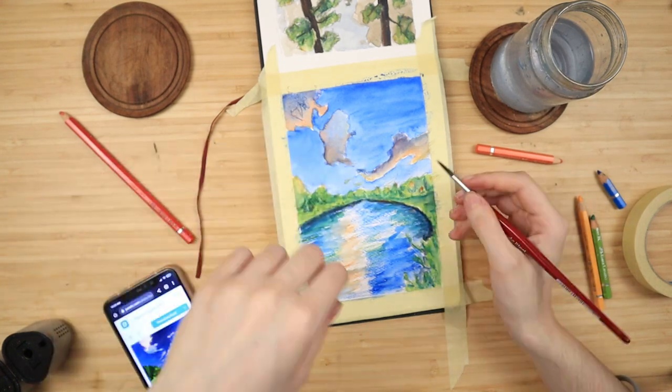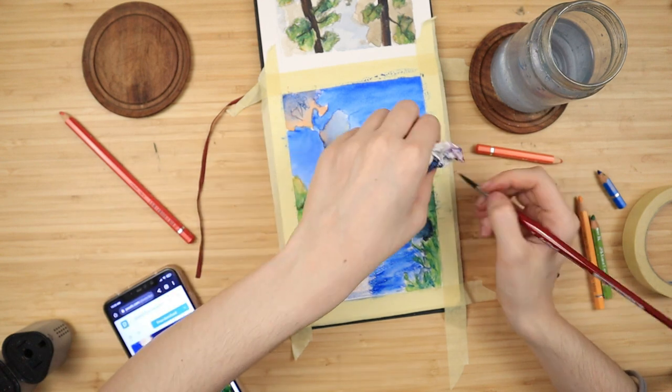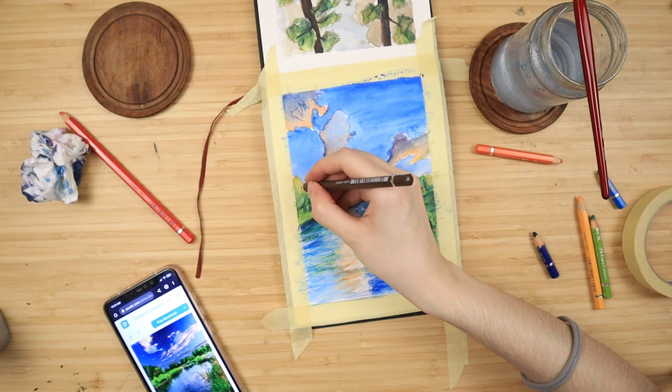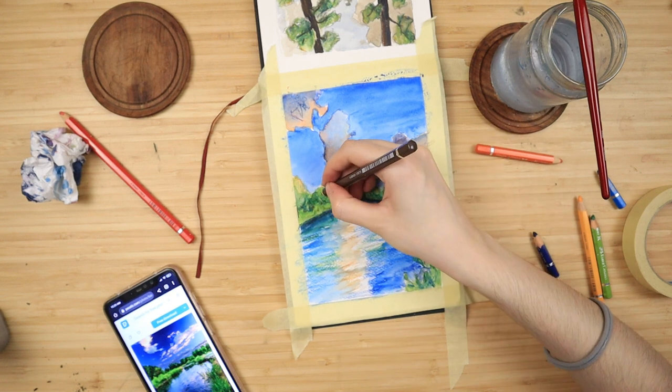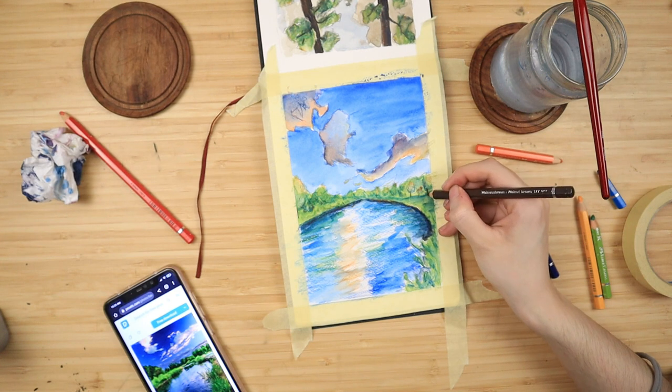Then I take my walnut brown, which I have sharpened to a very fine point, and I add tiny lines between those shapes I outlined for tree trunks. You can make them I-shaped or V-shaped — just keep them varied so it looks a bit more interesting and a bit more realistic.